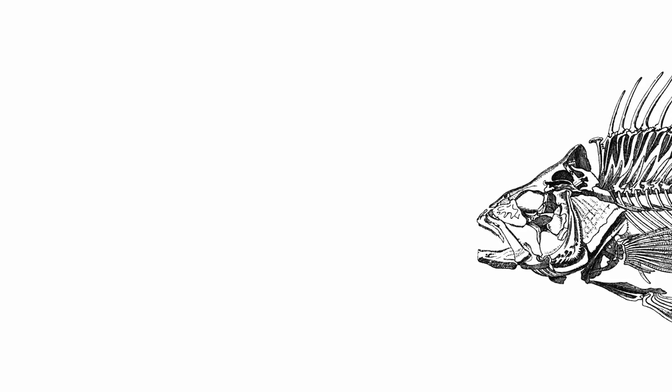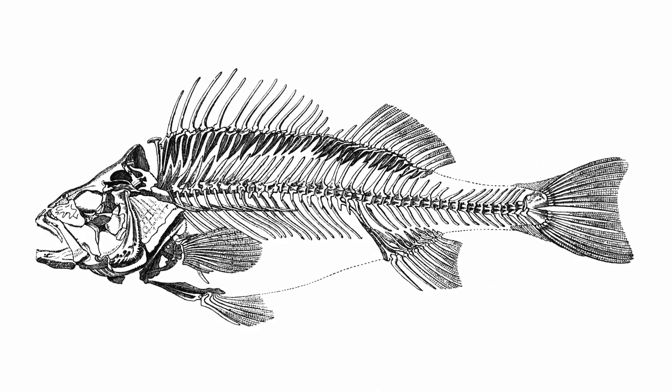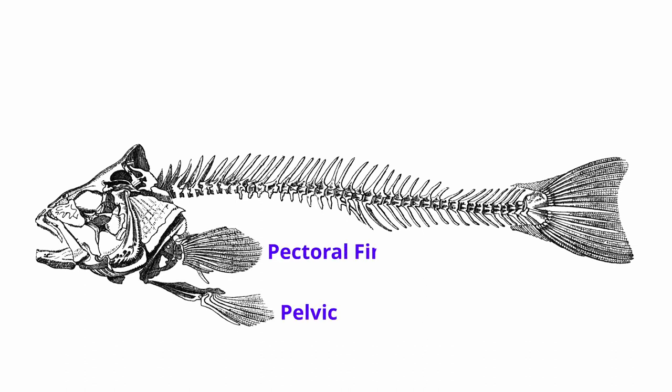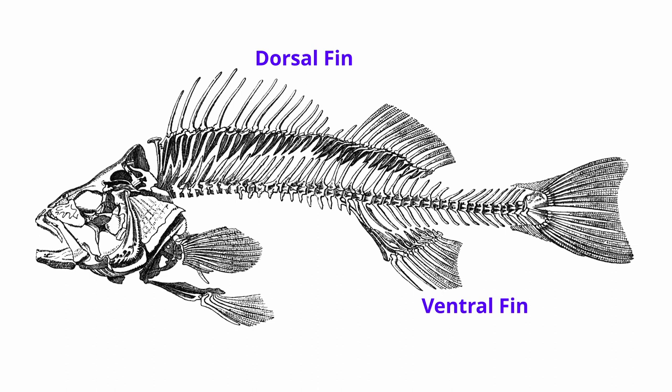Before you start filleting it really helps to understand the bone structure of the fish. Fortunately most edible fish, with the exception of carp, have a similar structure with only slight variations in size and shape of the individual bones. The backbone forms a central frame with vertical spines up and down. The pectoral and pelvic fins are connected to the skull and gills where there isn't much meat, so we don't need to worry about them. The dorsal fin at the top and the ventral fin at the bottom also have vertical spines that mesh with the backbone.